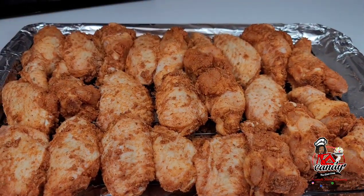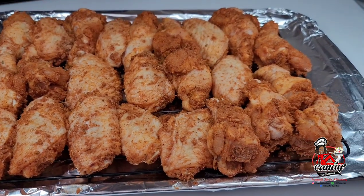Now I'll place this in a 425 degree oven for about 20 minutes.